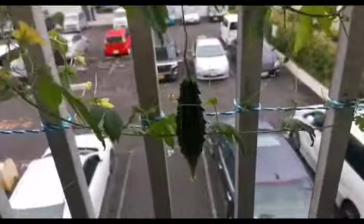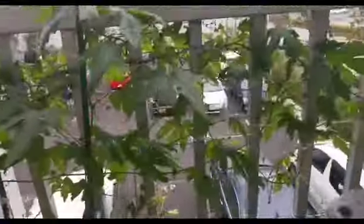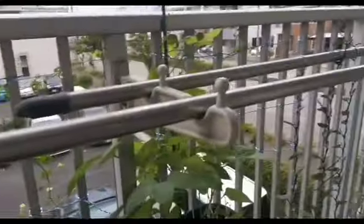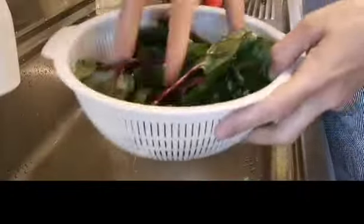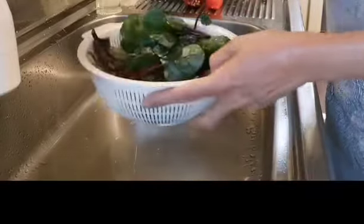Mag-harvest muna po ako. Iisa pa lang ang bunga niya. Mabagal bumunga, pero marami na siyang gulak-gulak. So, ito na po yung na-harvest kong alokbate. Gusto kong mag-alokbate salad.